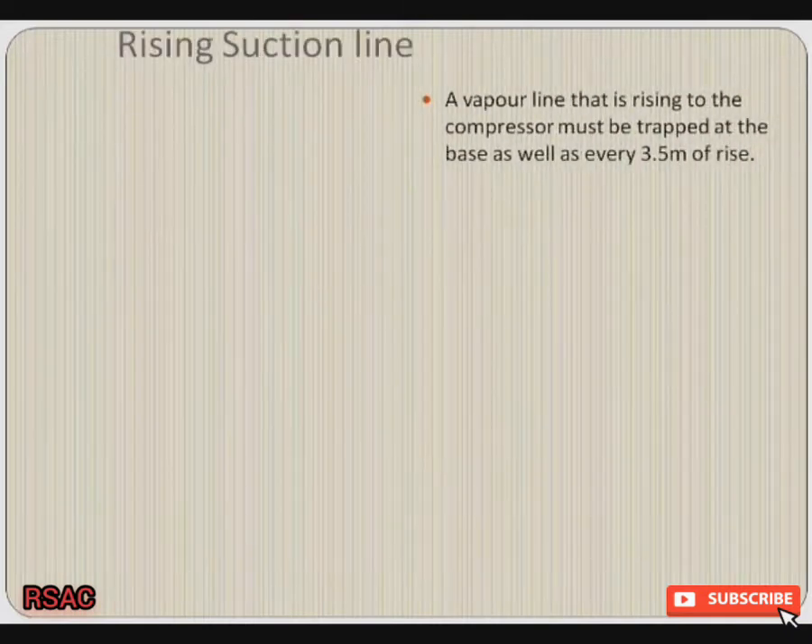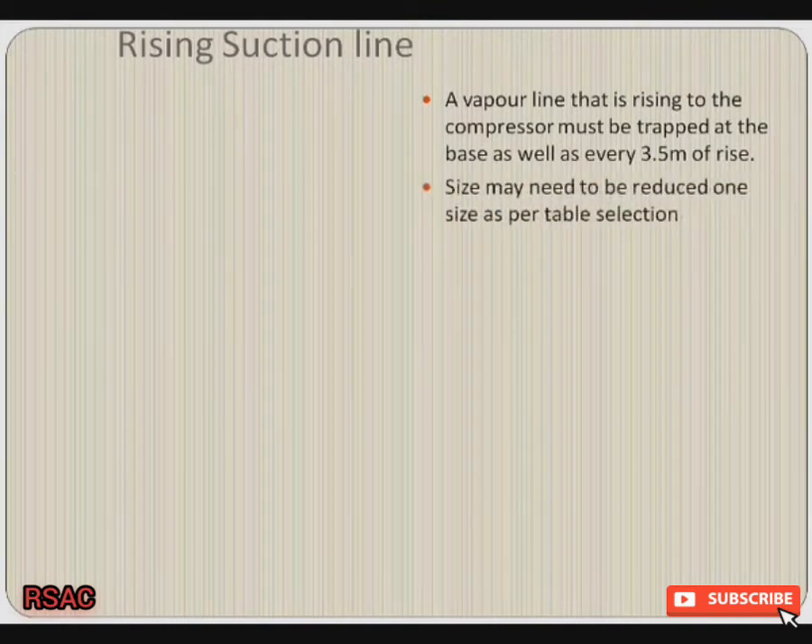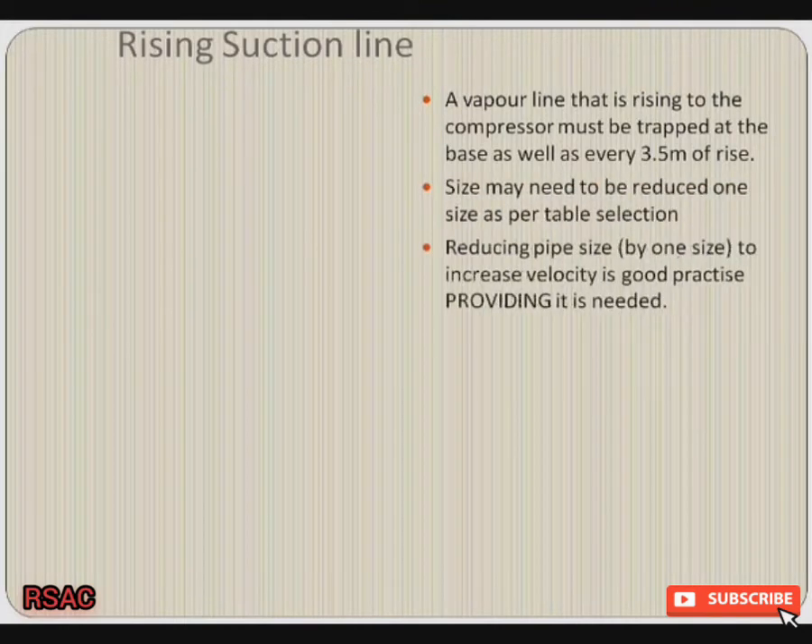A vapor line that is rising to a compressor must be trapped at the base as well as every 3.5 meters of rise.